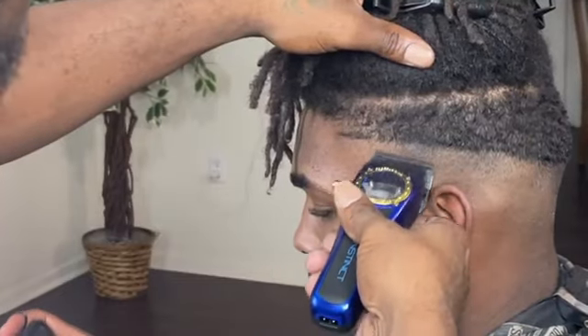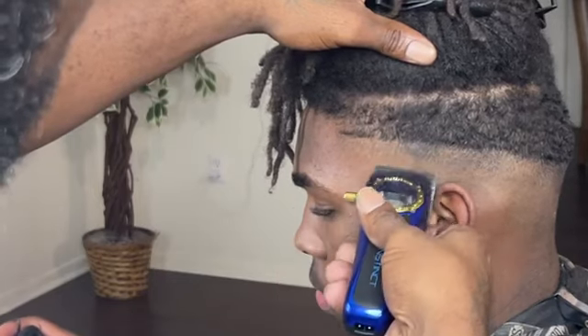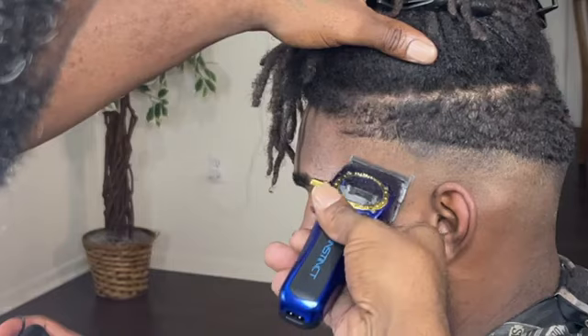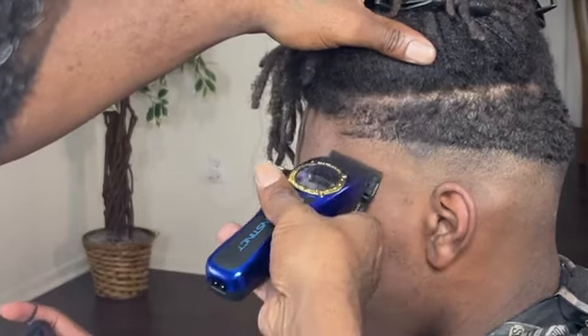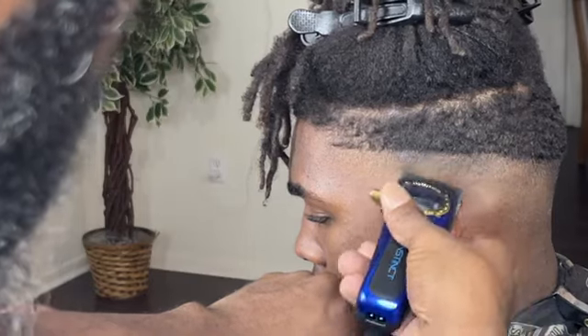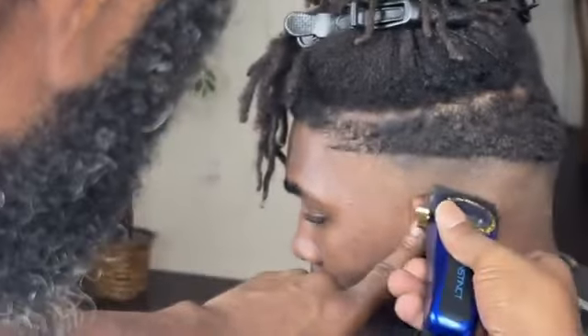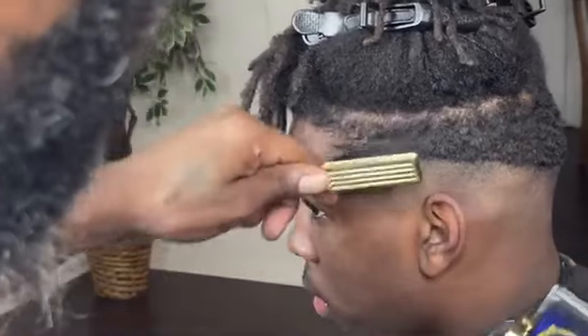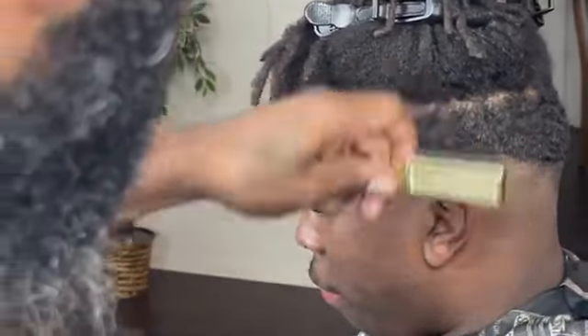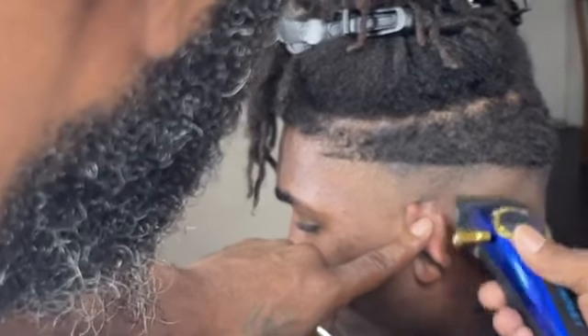I'm still working on my fade process. I closed my clipper blades and knocked that little bottom line out. Always remember to use your corners — you can kind of nitpick at the hair because you can always see the dark areas. That's when you have to look around, rest your eyes, come back to the fade, and you'll see a different perspective. I always work on my fade process before I move to the next level.